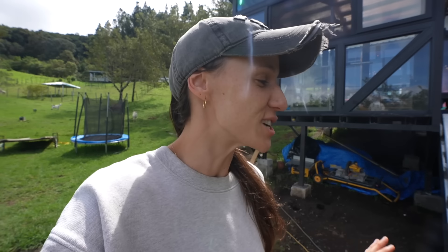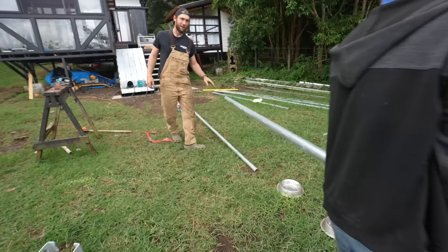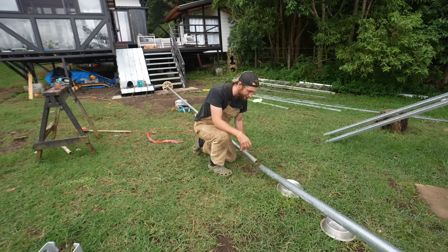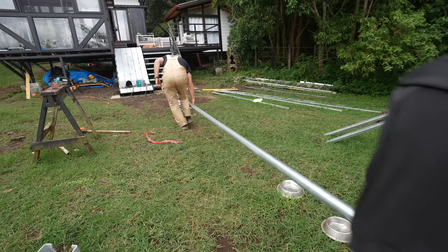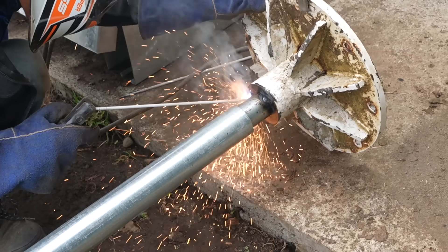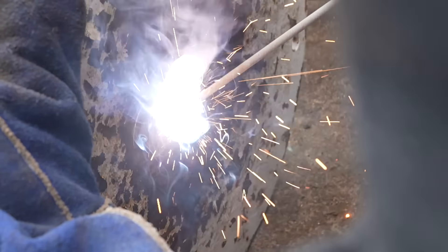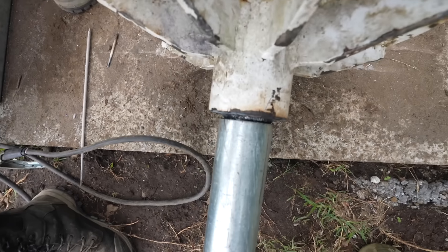Sometimes you just gotta do some crazy stuff to prevent yourselves from having to go back to the hardware store. The idea is we're gonna take this tube and slide it right around this one, which is going to give us double the thickness and ideally double the strength. Now we're welding the tube to the base so it doesn't just fall through, and then we're gonna take the bigger tube and put it over the smaller one and weld that as well.